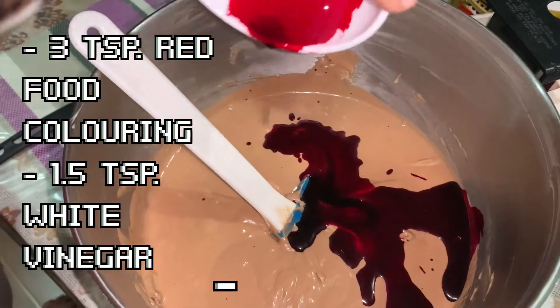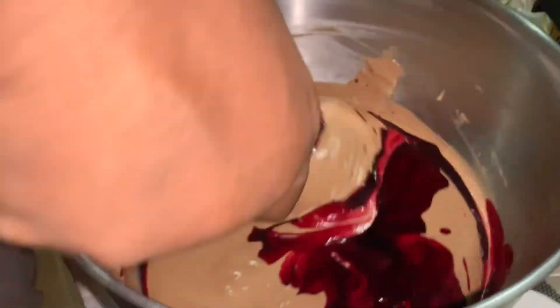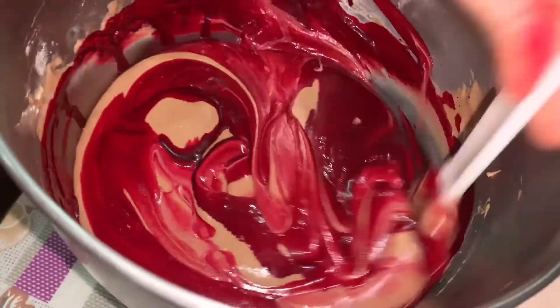Finally, put in the food coloring, which is red. I have used three teaspoons of red coloring with one and a half tablespoons of vinegar.